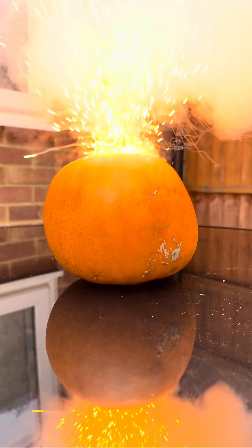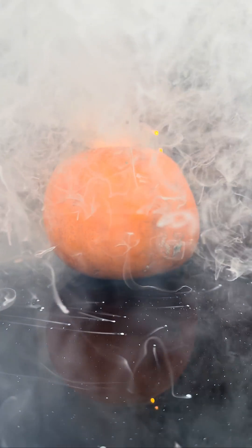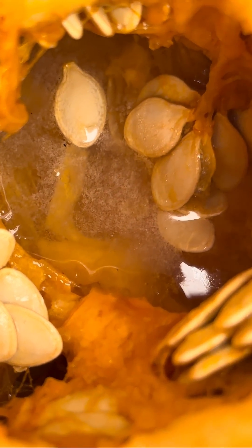The sodium reacted with the vanillic acid inside the pumpkin to form sodium vanillate. Obviously the sodium also reacted with the water to form sodium hydroxide — that's the alkaline, very corrosive stuff. Pumpkin's done out here.